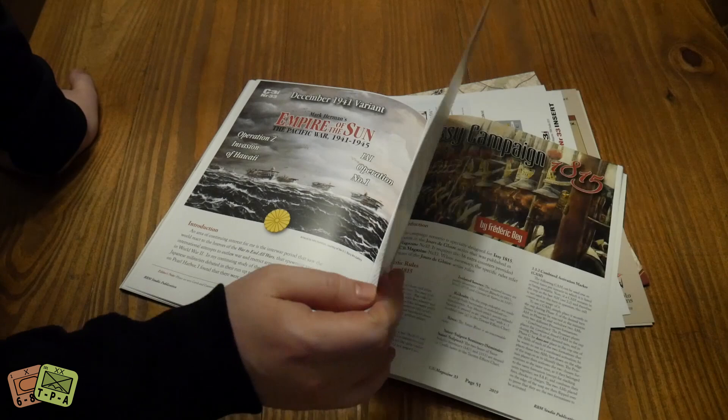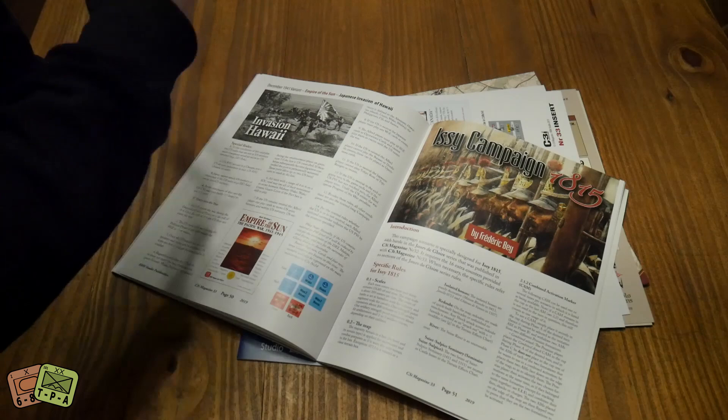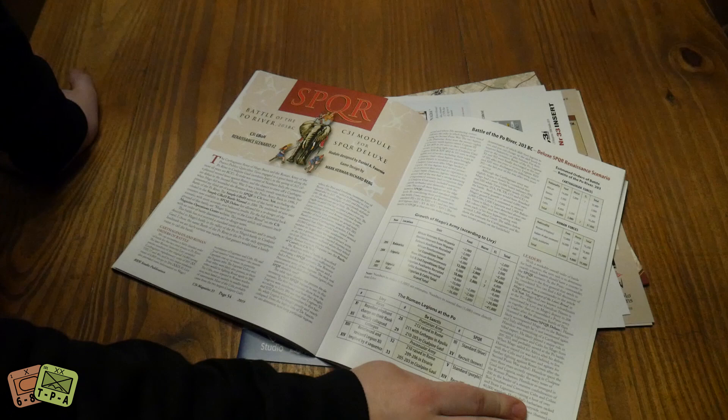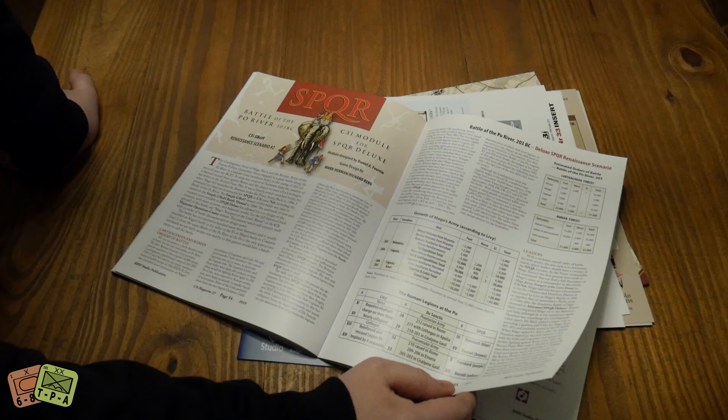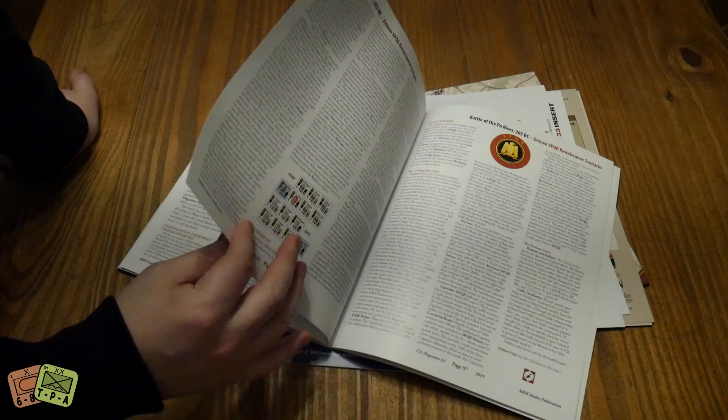There's a December 1941 variant for Empire of the Sun - Operation Z, invasion of Hawaii - more good stuff. There's an Issy campaign for 1815, which is a campaign design for the 1815 game that came out in the last issue of C3I, so there's a whole bunch of new stuff for that. And then a battle of the Po River, an SPQR scenario - it's funny, they made SPQR, there's like a deluxe version to bring all the stuff together and they're still making more. I love that it's a game that will never stop being made.